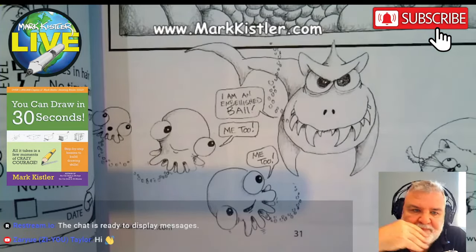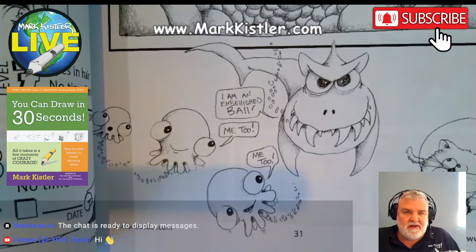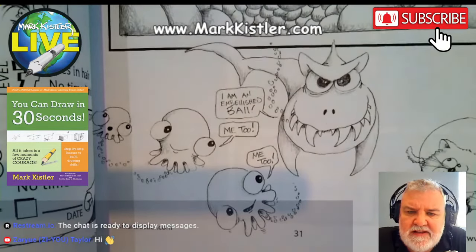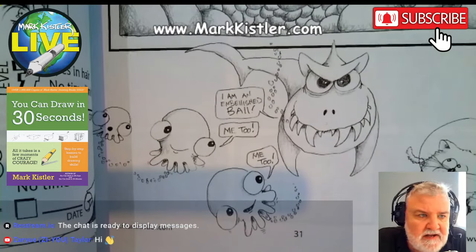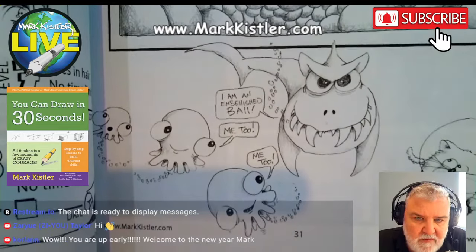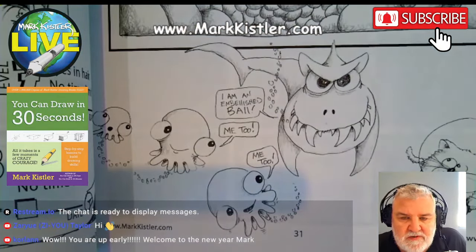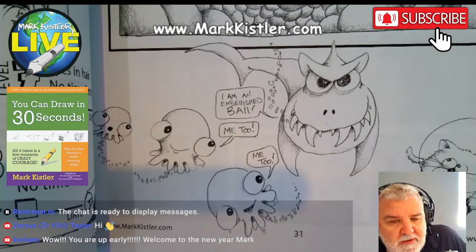If you're game to try one drawing a day for 365 days, be sure to make a comment — even if you're watching the recording. I usually have anywhere from 50 to maybe 75 people drawing with me live on the different platforms, but then I have several hundred within 24 hours.